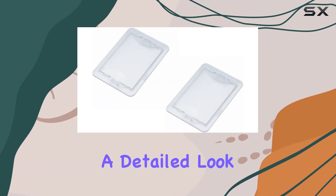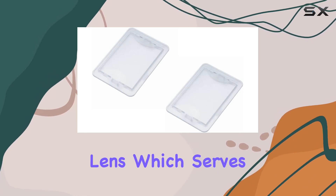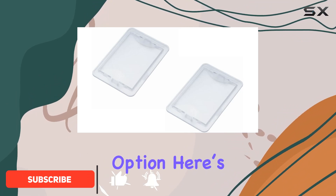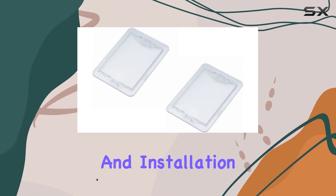Today, we're diving into a detailed look at the 2-pack SB03293051 light lens, which serves as a compatible replacement for several Broan Range vent hood models. If you're considering this as a replacement option, here's everything you need to know about its features, compatibility, and installation process.